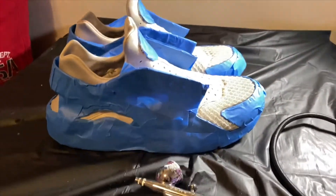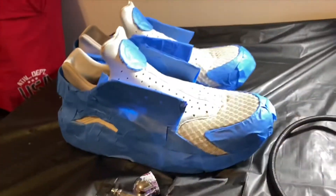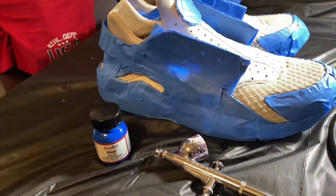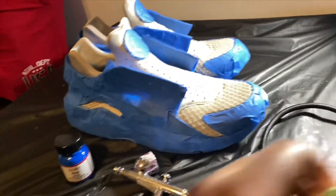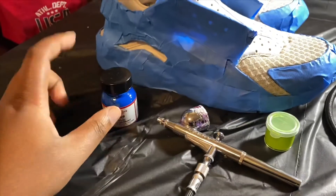All right, y'all. We're back. I just got them all taped up. Now it's the white showing and we're about to do the fade. I was going to do blue to red, but I was playing around with my paints and I made this green and I like it more. So we're going to do a fade from blue to green. I'm going to get the time lapse set up and we're going to get started.